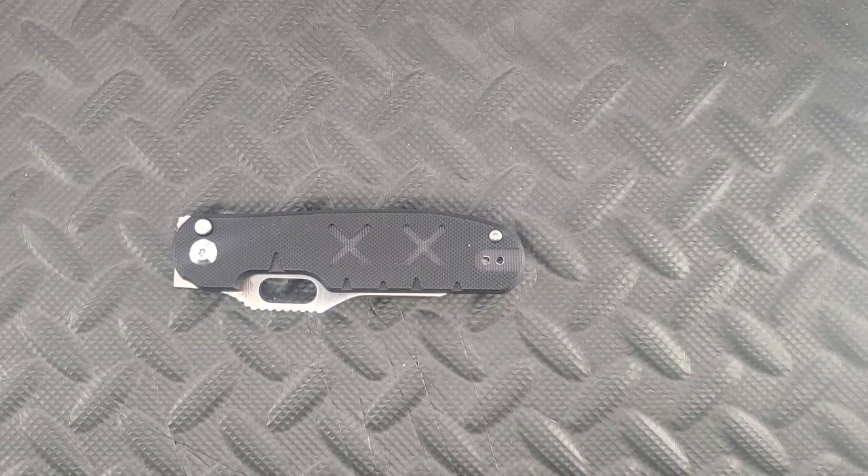I want to first thank Travis for sending this into the channel for review. I didn't even know this thing existed, but this is supposed to be a smock killer, in that it is a button lock with all these fidgety things you can do with it. Very, very cool — very excited to check it out, so let's get going.